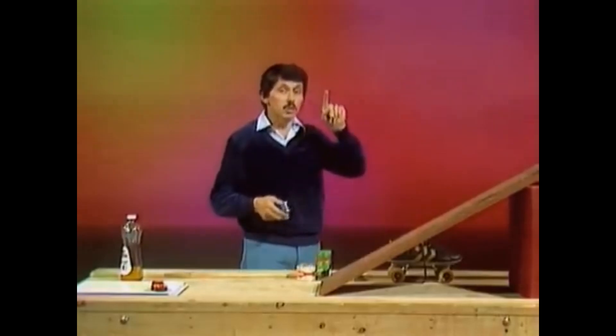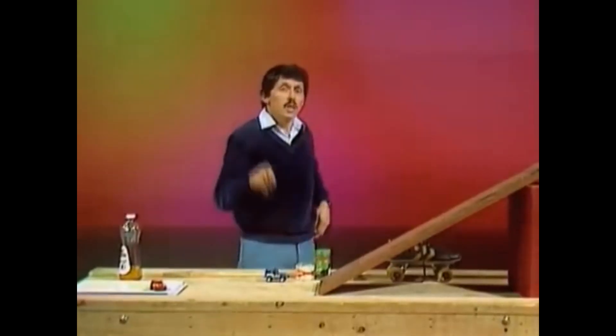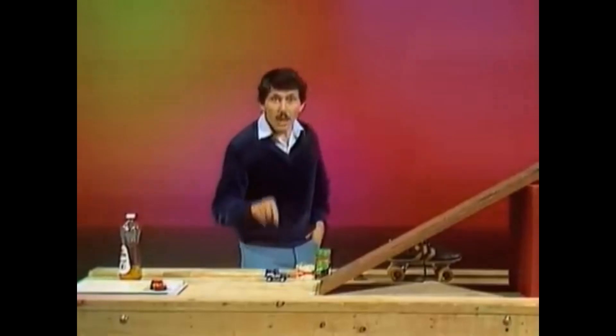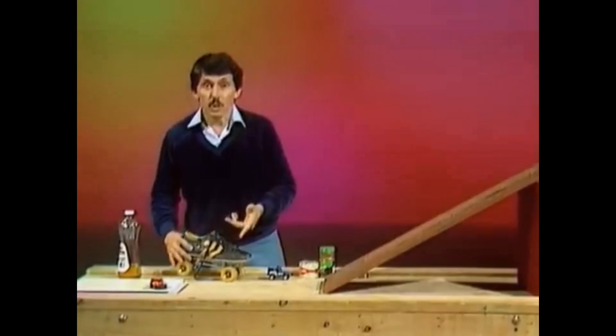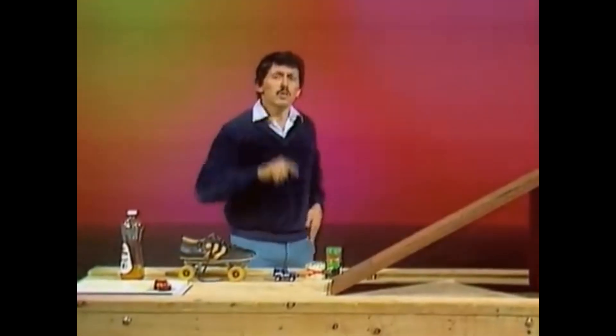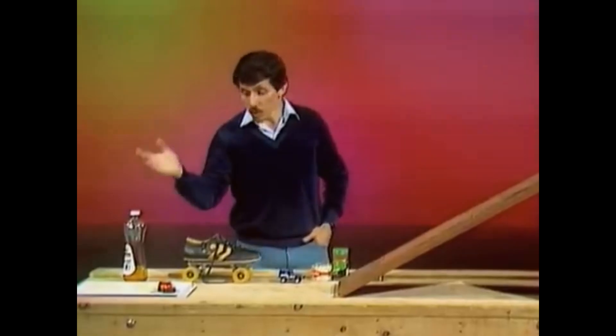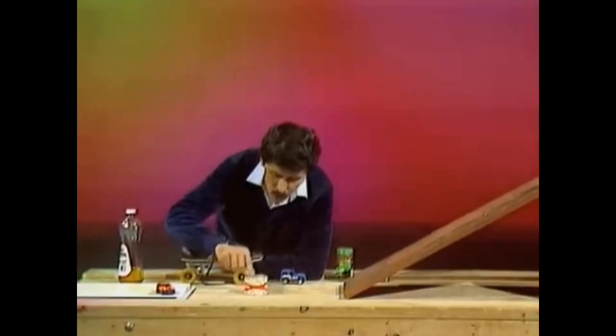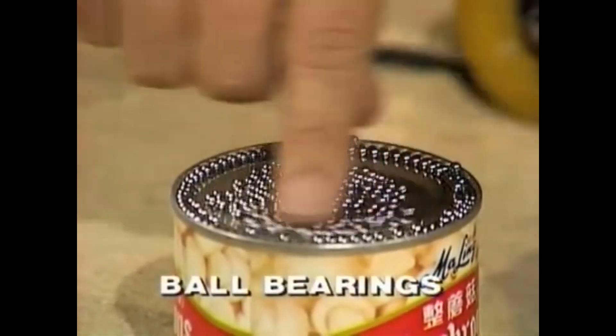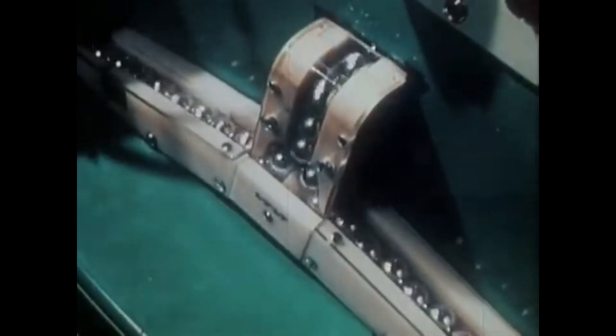Friction can be a good thing because it gives us traction between a vehicle and the roadway. But within the vehicle itself — the car, the truck, the bicycle or even the roller skate — you don't want to have a lot of friction between moving parts; you want to keep that to a very minimum. What do they use to help that? They use oil, they use grease, and they also use some little tiny balls of steel — ball bearings. Ball bearings are spheres made of very hard steel in many different sizes, and they're very often packed in grease or oil. They prevent or lower friction between moving parts in machinery.